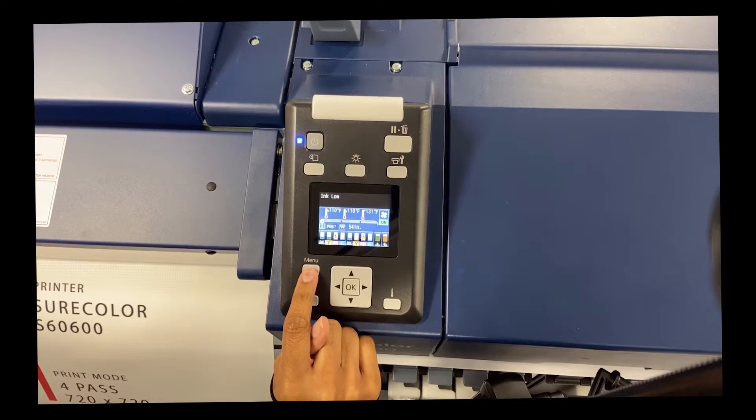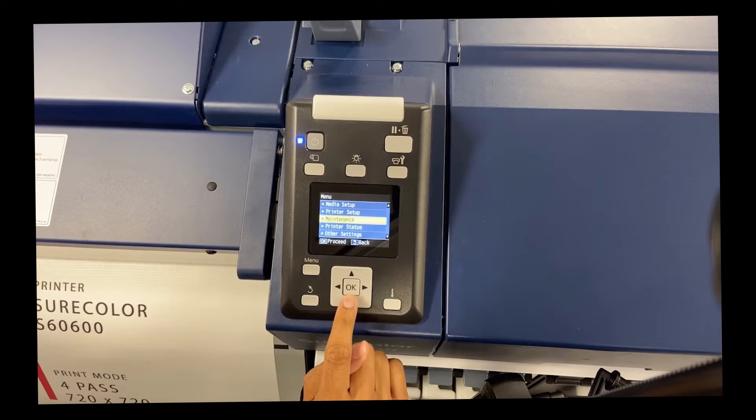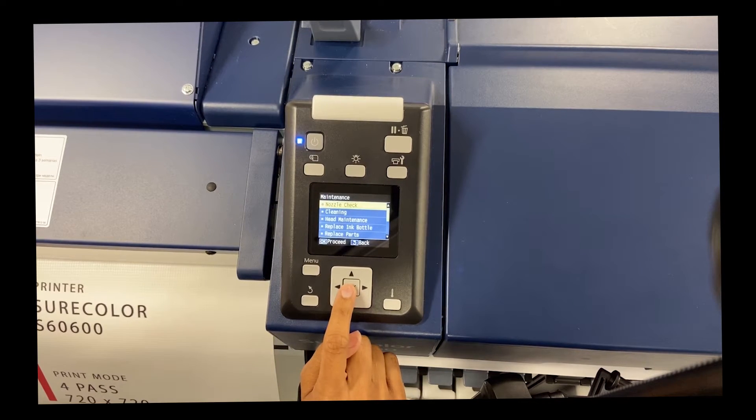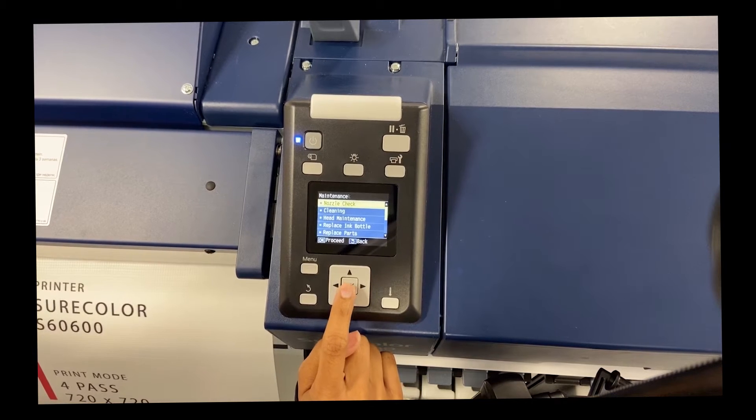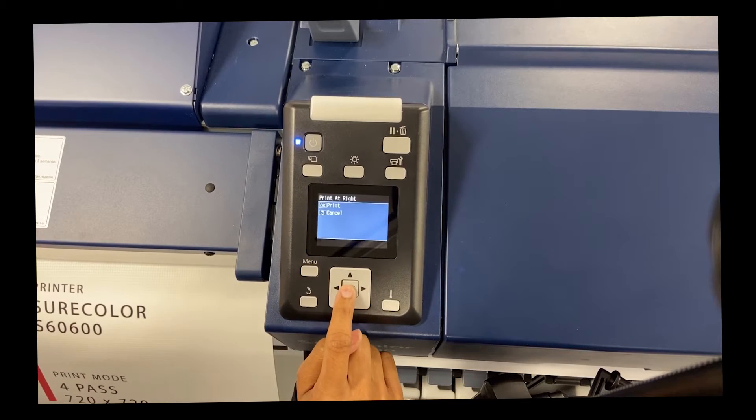Using our control panel, we're going to click Menu, click down to Maintenance and hit OK, and then we're going to do a Nozzle Check and hit OK. We're going to print it on the right side, OK.